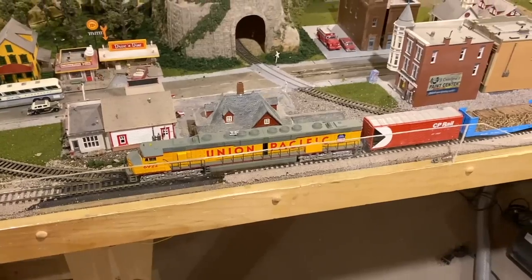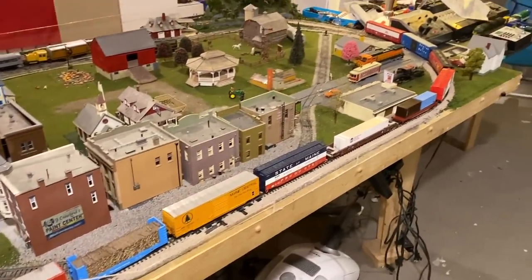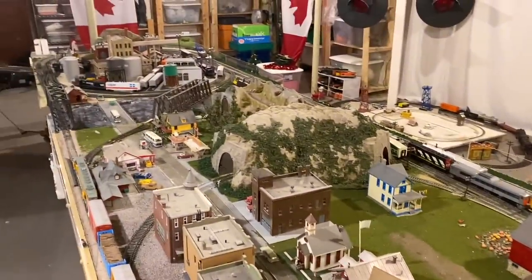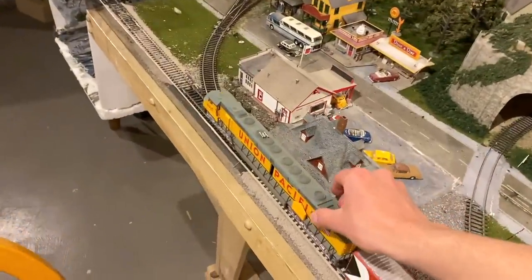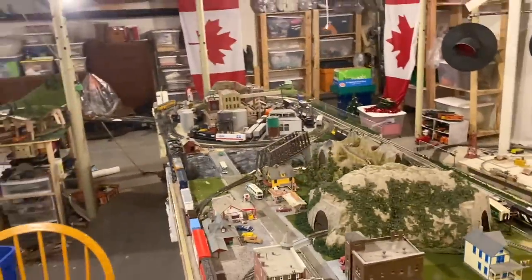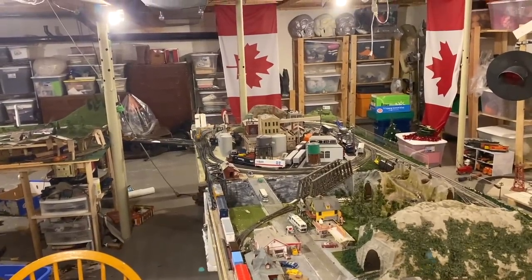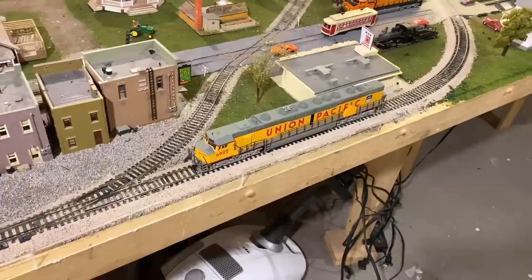Now I want to do a couple more tests — one is testing the pulling capacity of this locomotive. As I said, it does have a three-pole pancake motor, so I'm not sure how much power we're going to get out of that. We've got our Centennial hooked up to a train of about ten cars, which is maybe an eighth of a mile. These are all modern stock with metal wheels. Well, apparently it can — it's a little bit stuttery because of the electrical system, but it does do it, so it passes that test.